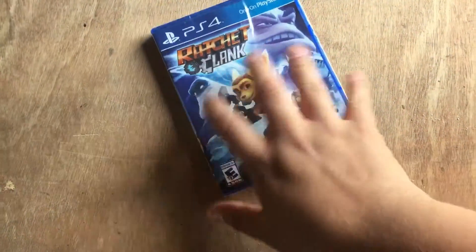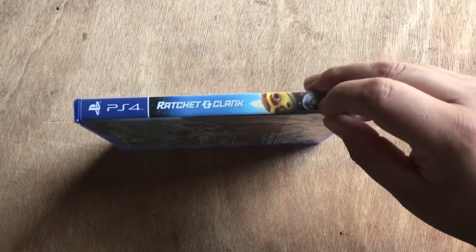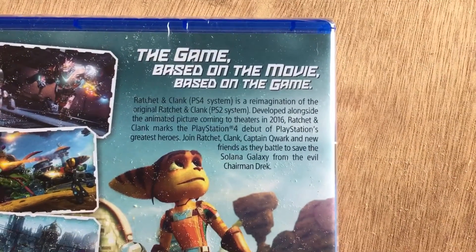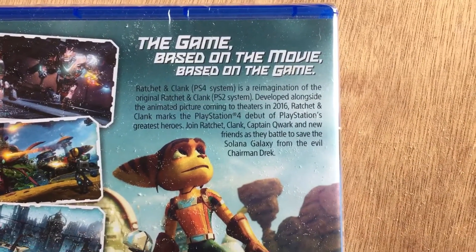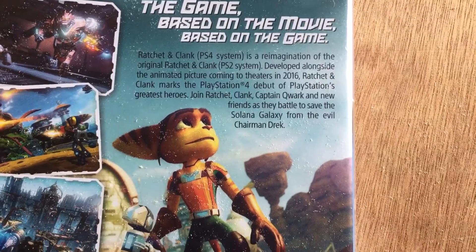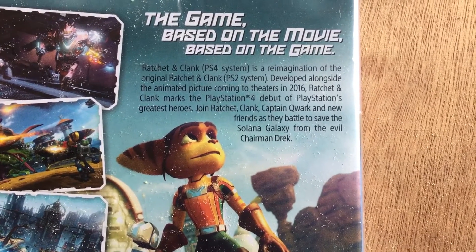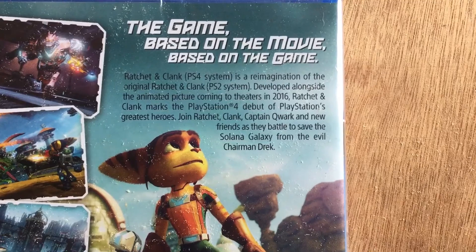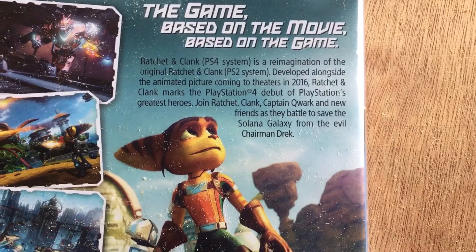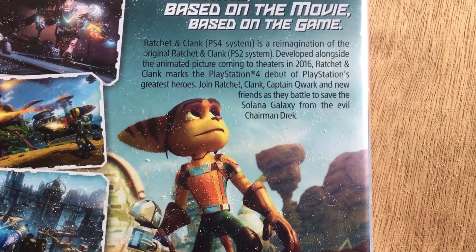Alright, and let's flip it to its spine — right there it just says PS4 Ratchet and Clank with its own little artwork. And in the back it says that this game is based on the movie which is based on the game. The little paragraph right there says Ratchet and Clank is a re-imagination of the original Ratchet and Clank, developed alongside the animated picture coming to theaters in 2016. Ratchet and Clank marks the PlayStation 4 debut of PlayStation's greatest heroes. Join Ratchet, Clank, Captain Quark, and new friends as they battle to save the Zalana Galaxy from the evil Chairman Drek.